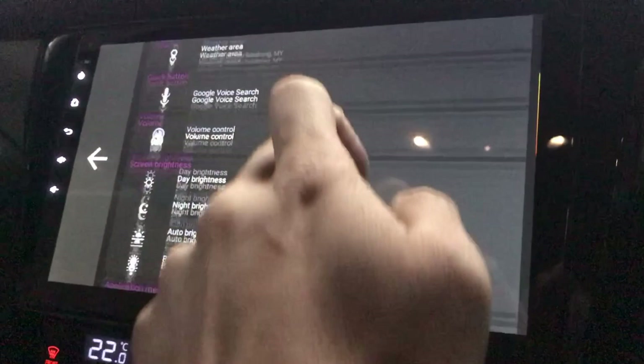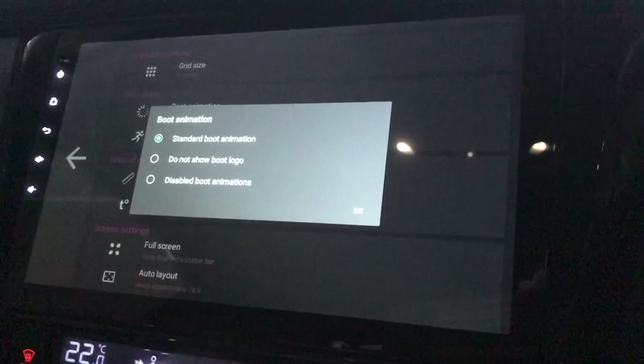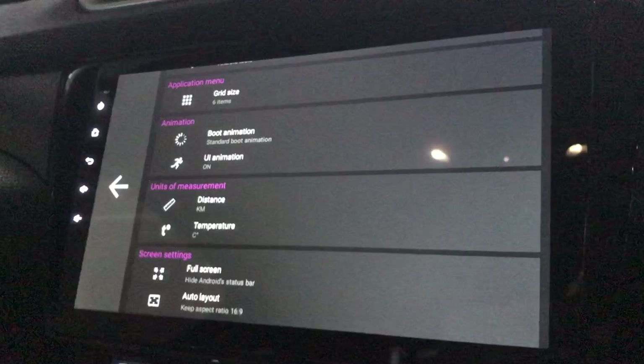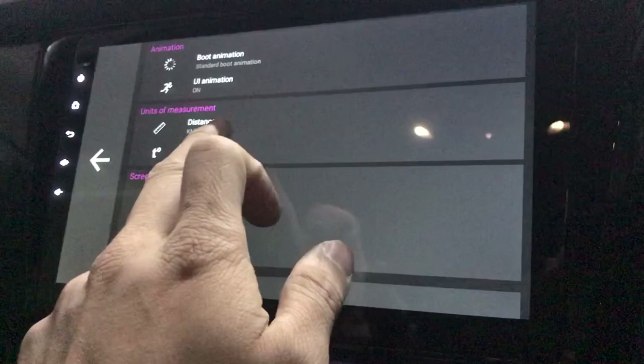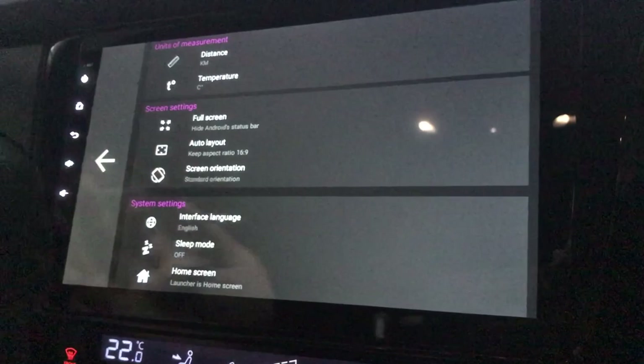For boot animation — if your unit only has 1 gig of RAM you may not want to show the animation or boot logo as it will slow things down and look sluggish. Mine is fine since it's still new. UI animation for better performance is on. Distance is in km, temperature in Celsius since we're in Malaysia. Full screen mode will auto-hide the status bar when you open the UI.